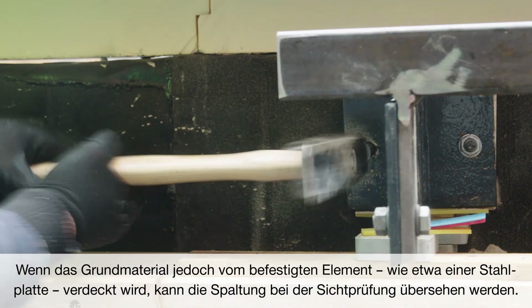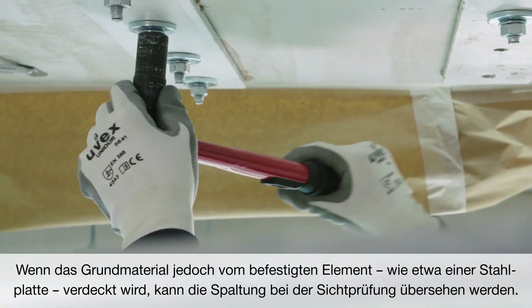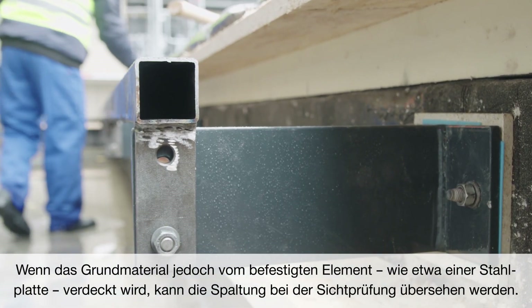However, when the base material is obscured by the item to be fastened — for example, a steel plate — the splitting may not be obvious to visual inspection.